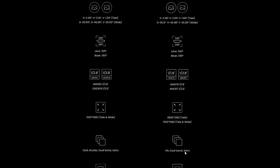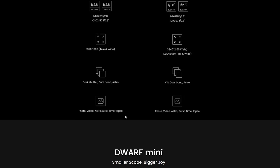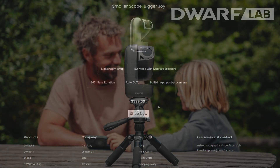Both scopes have dual band and astro filters, so you can image pretty much anything in the night sky. Both also offer typical photo, video, astro burst, and time lapse modes. The Dwarf Mini is only $399, which is very affordable for a smart telescope.